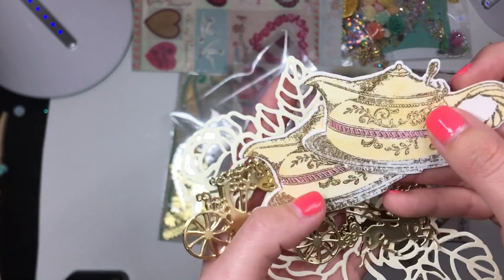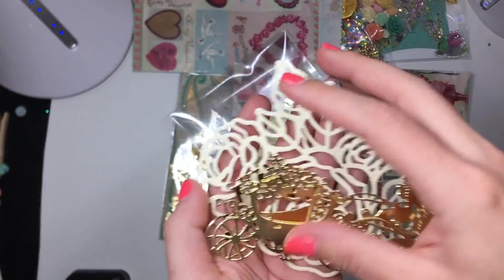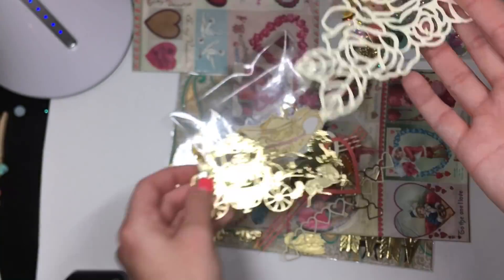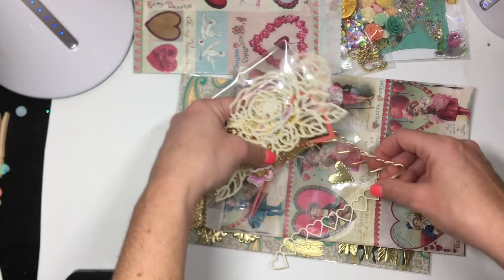And then look at these little tea pots. Again, she stamped that and then embossed it, and did two of those. Thank you, girl. Look at this gorgeous Cinderella carriage, you guys. Look how cute that is. So, so pretty. And then look at this giant floral collage style one. So pretty, girly. Thank you.